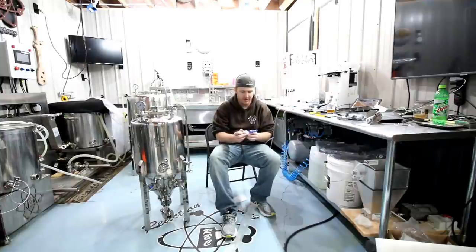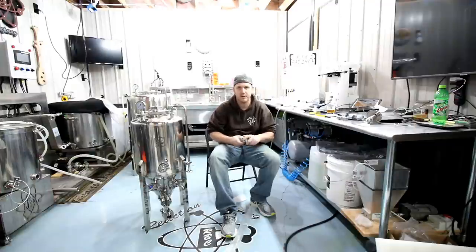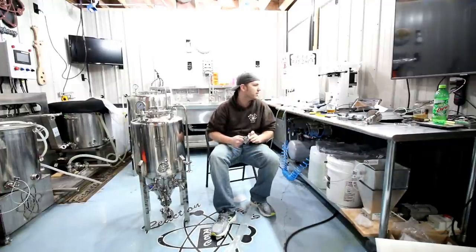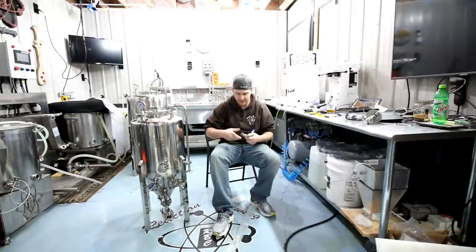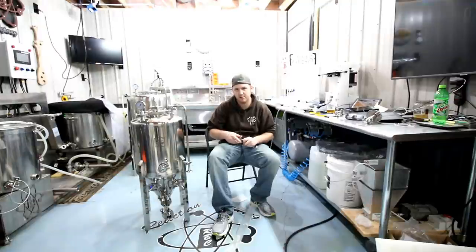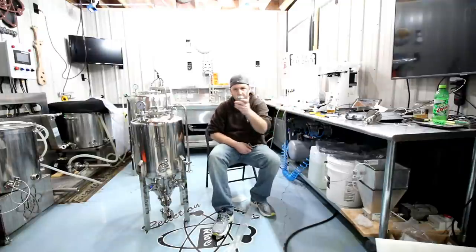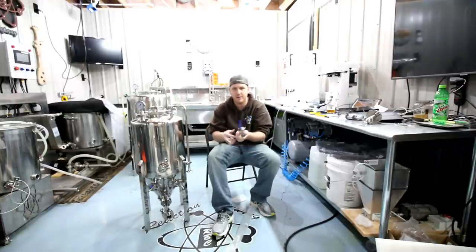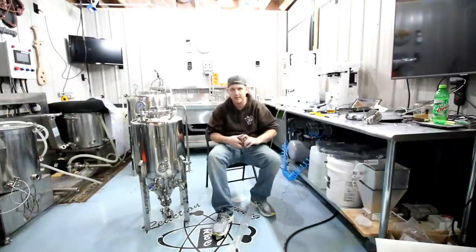You guys know my feelings on this because I know you watched every video I've ever made — I hate these threaded things. They're frickin' junk. But it's what they give you and it's what we're going to put on today for this video. Again, SS, if you're watching — which I know you're not — you can put a tri-clamp on the other side of this thing. This threaded thing nobody wants. They want a tri-clamp. Tri-clamp nipple on this side — nobody wants to thread in a nipple on this side.